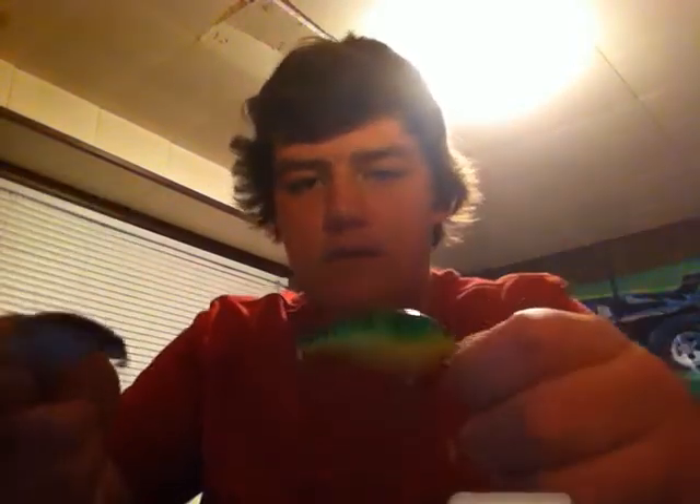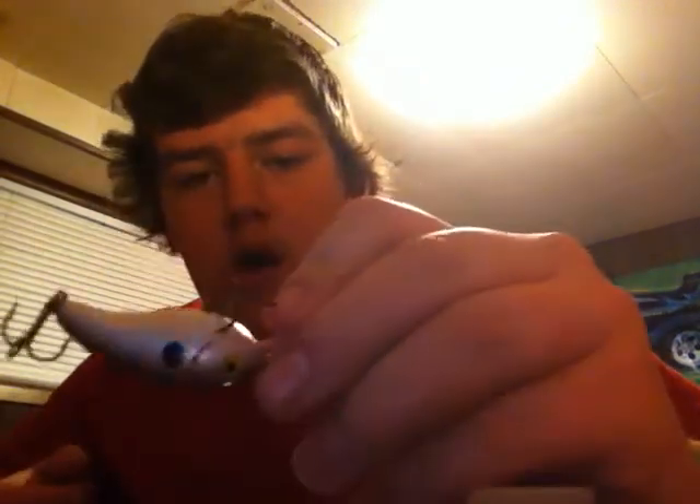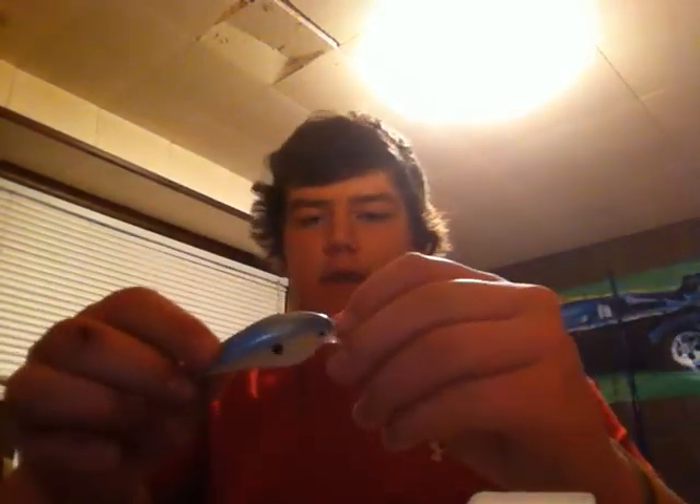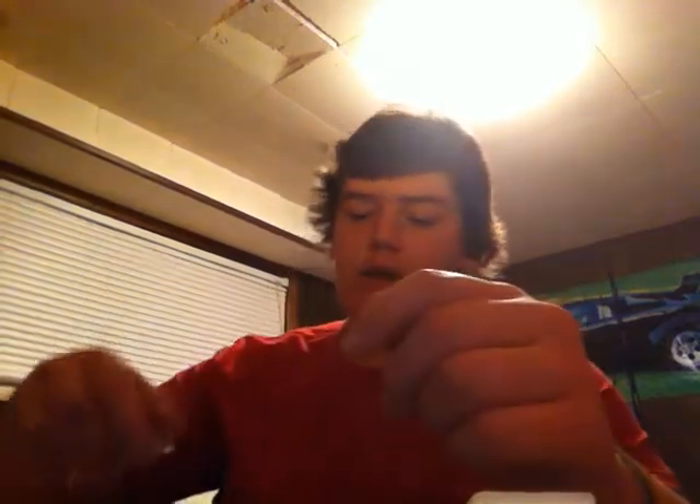Now we're getting to some crankbaits here. Crankbaits, they dive to about 4 to 6 feet — I believe that's what they dive to. Fire tiger, silver black, and white with red eye. I have a Rapala DT4 in the purge color, a Smokey Joe, Cotton Cordell Big O, and a Strike King KVD 1.5 in the sexy shad color — probably going to be getting some more of these, really great crankbaits.